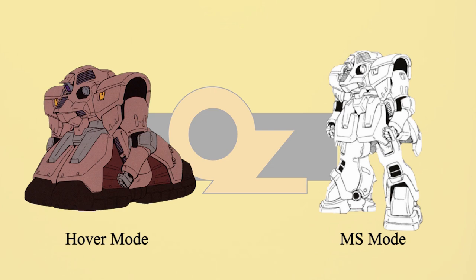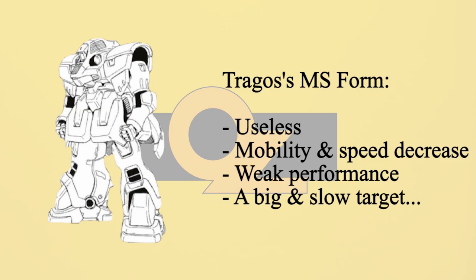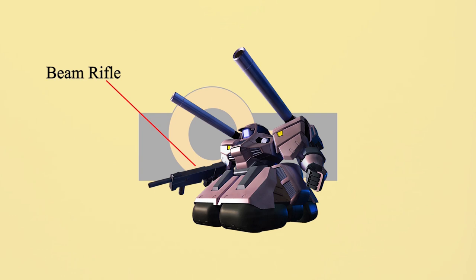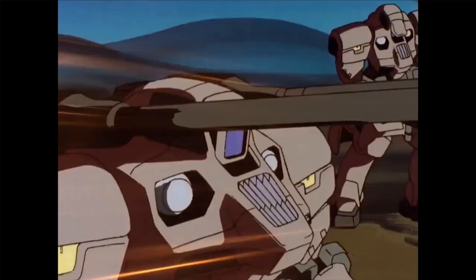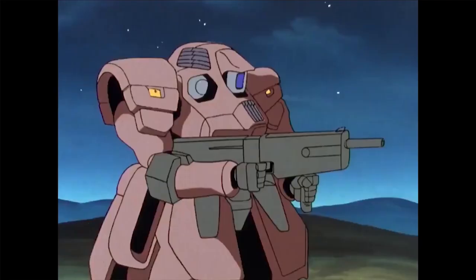Hover mode is what makes the Tregos shine as a self-propelled hover cannon. During hover mode, the legs fold and it takes on a centaur appearance — the centaur chassis stabilizes the shoulder cannons for better accuracy. Once the legs unfold, the Tregos transforms into MS mode, but its mobility, performance, and speed are dramatically decreased. Basically the Tregos is useless in MS mode. Other than shoulder cannons, the Tregos can also use a beam rifle. It mostly served as the defensive team of OZ's bases, providing mid-range support. As the battlefield shifted to mobile doors and newer machines, the Tregos became even more outdated than the Leo. During Operation Nova, the Tregos was officially eliminated from the battlefield.